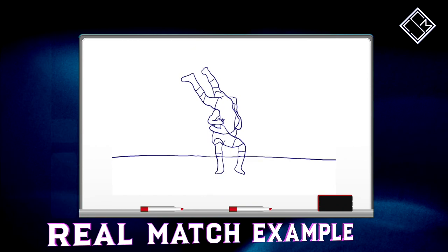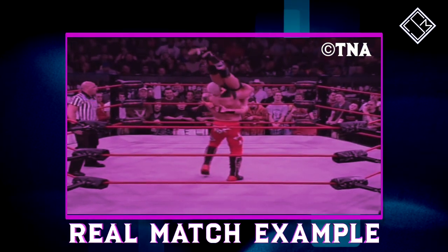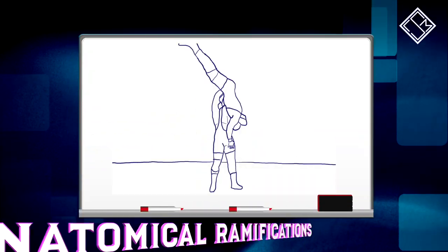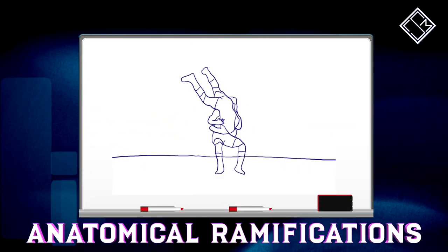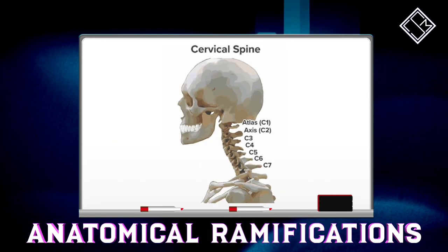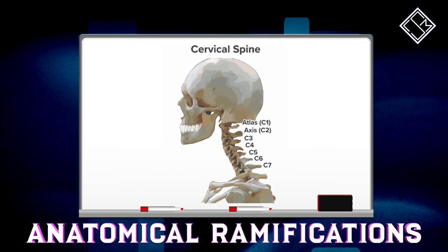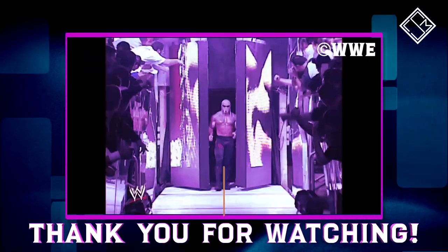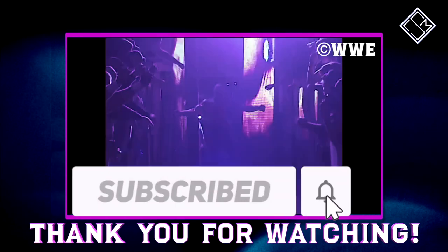As you can see from our example here, this move not only showcases Steiner's technical ability, but also his physical strength. Such an impact on the canvas can cause potential damage to the cervical spine, as the opponent is dropped 12-6 with all their body weight compressing the neck of the opponent on the canvas. An iconic finishing maneuver for one of the greatest professional wrestlers of all time.